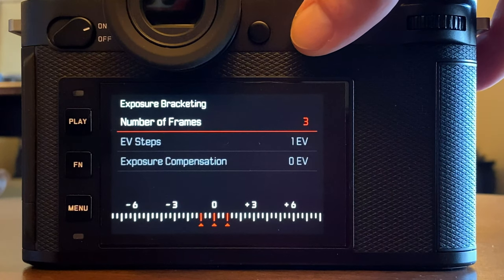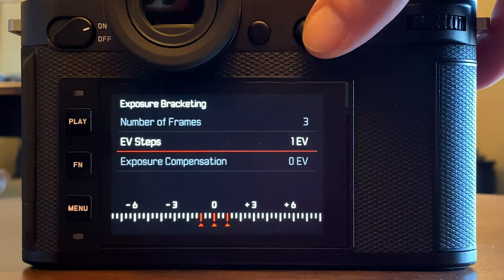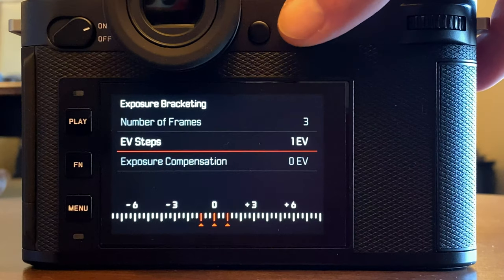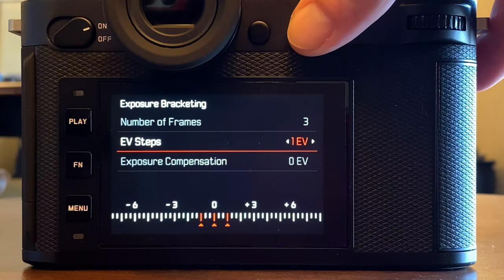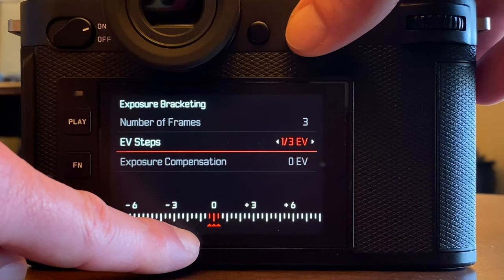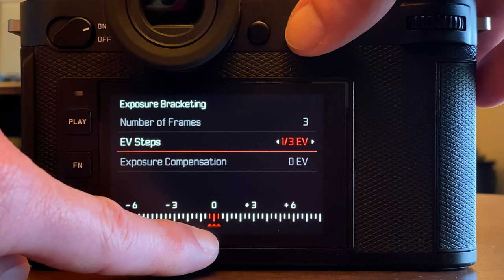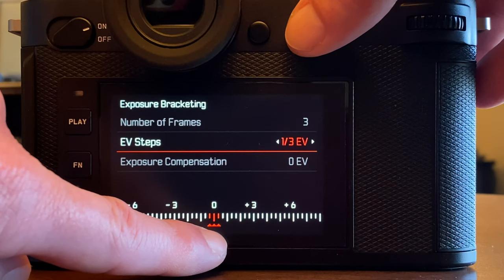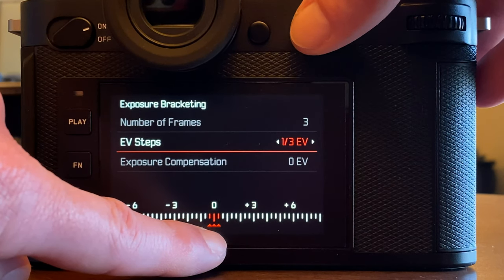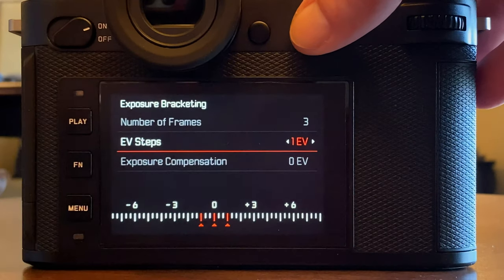Depending on the lighting conditions and how strong the backlight is, you can go for three or five frames. For the EV steps setting, you can narrow it down to one-third steps — so with three frames you have the regular exposure, one-third EV under-exposure, and one-third EV over-exposure. You can go up to two-thirds, which spreads the frames out more widely, or go to a full EV stop.